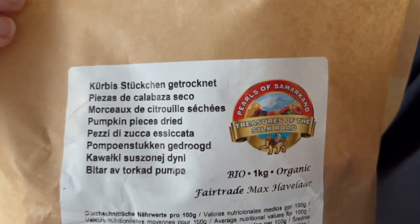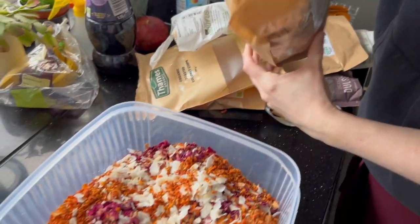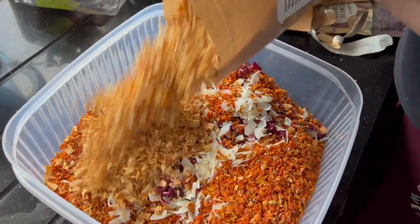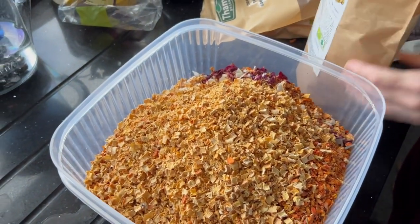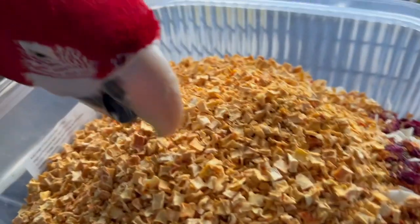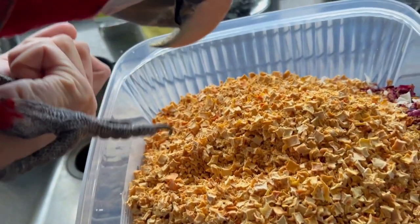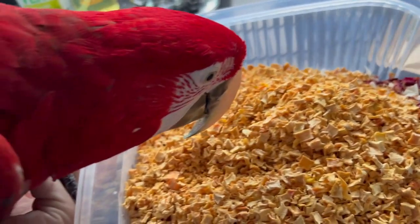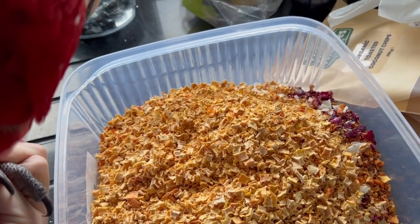Moving on, we have another dried vegetable — this time it is pumpkin pieces. Let's get those tipped in. Our mixing bowl is really starting to get full up now. Maui's in there checking out the pumpkin pieces — definitely a fan of those. He likes having a little forage while we're doing this. It's very hard to keep him off, but it's nice for him just to see what he likes.